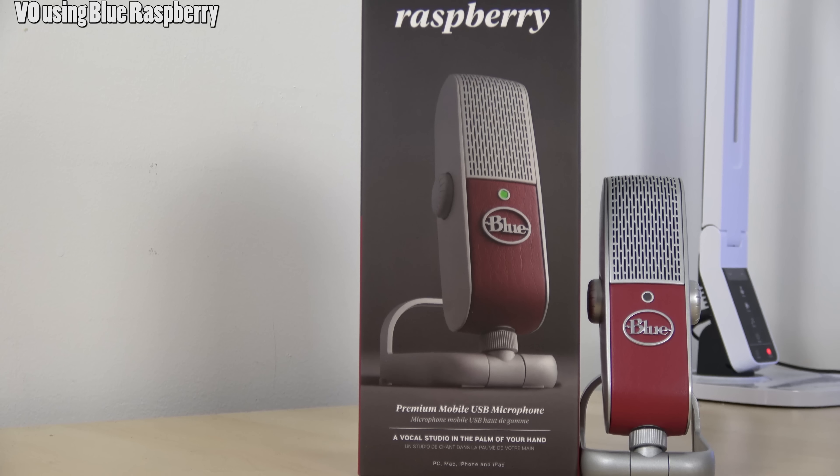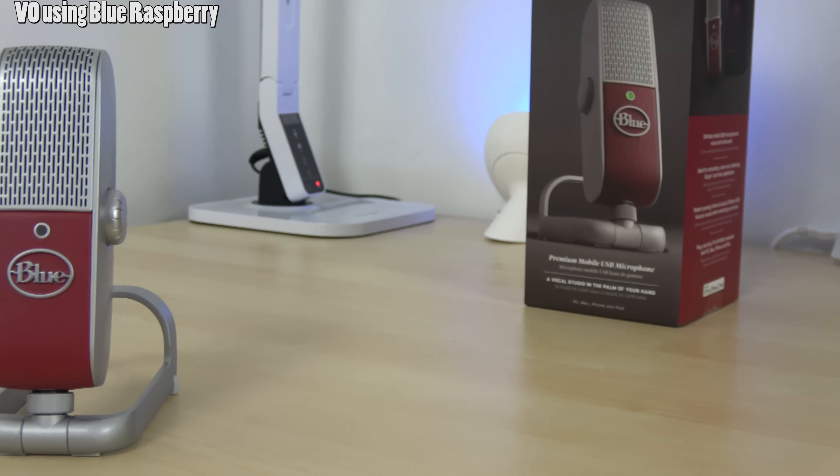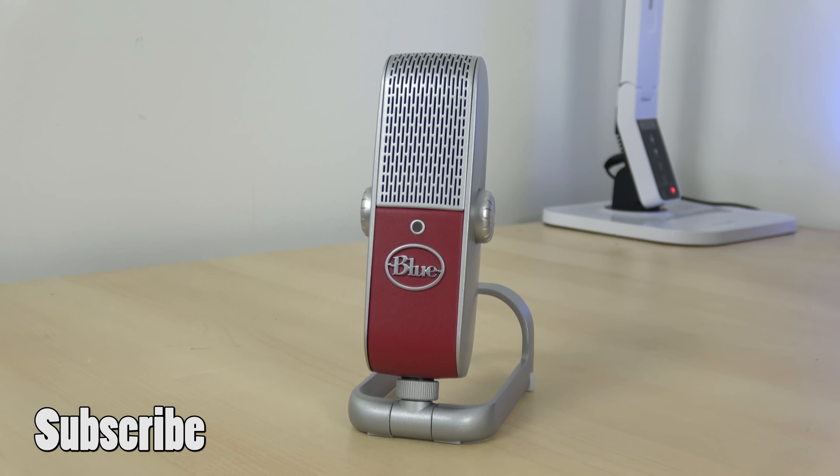This is something I'll take with me, especially when going to CES or any events where I have to do work offsite. I recommend the Blue Raspberry. Any comments or questions, let us know — don't forget to like and share this video, subscribe to the channel, and always enjoy your entertainment.